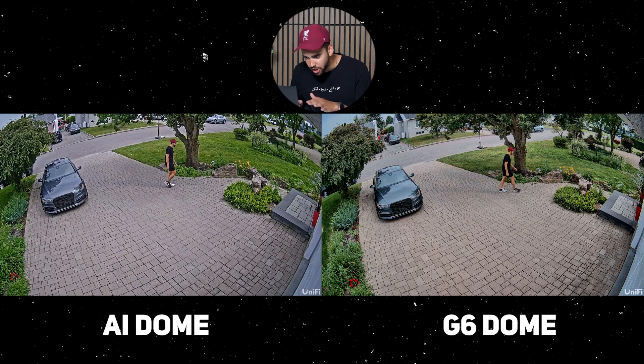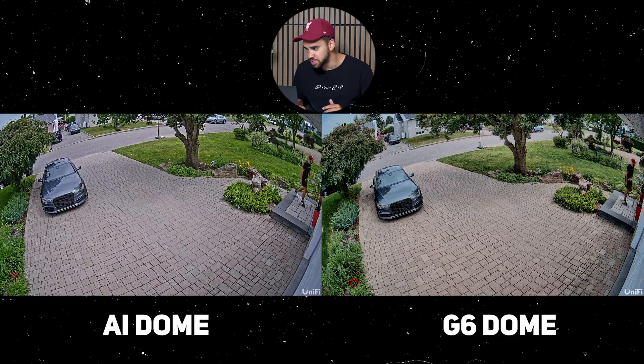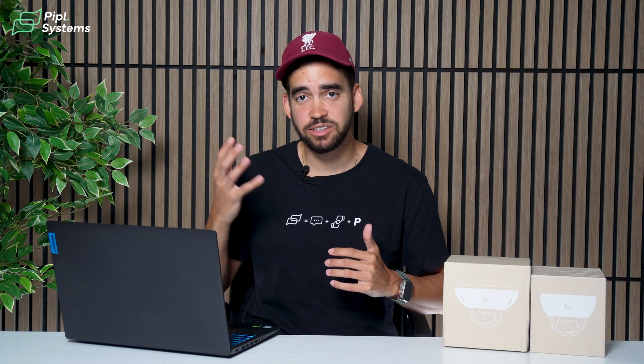On the AI dome you can see the 'Quattro' written on the car, while it's more difficult to see on the G6. Both cameras deliver great resolution — you can see details like shoes, hat, and face clearly. There are image settings adjustments that would need to be made on the G6 to match preferences; out of the box, the AI dome has better image quality, but this is something you can configure.